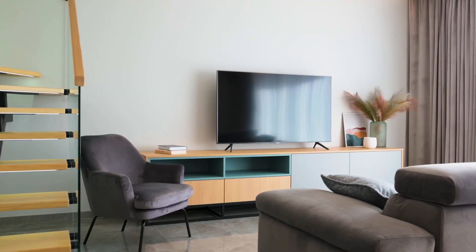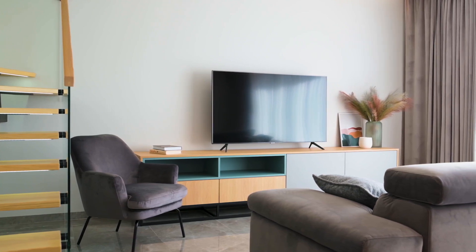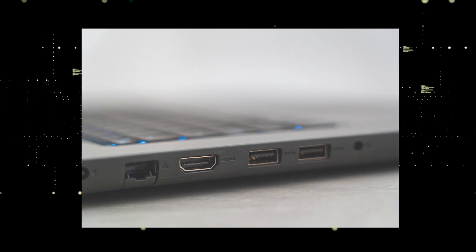The way that I'm going to show you how to install Philo is able to work on any model TV and any year of TV. You just have to have an HDMI port to plug into.